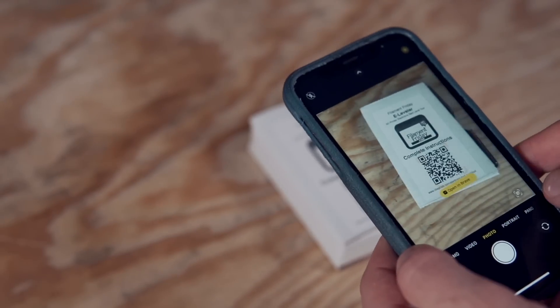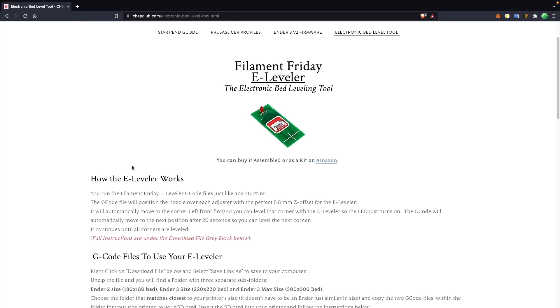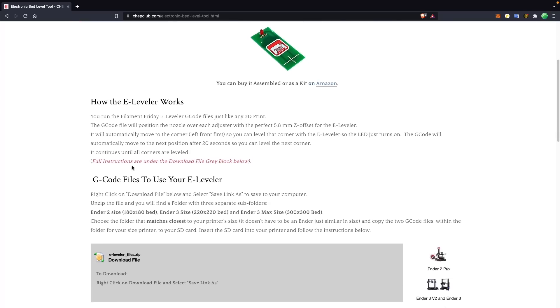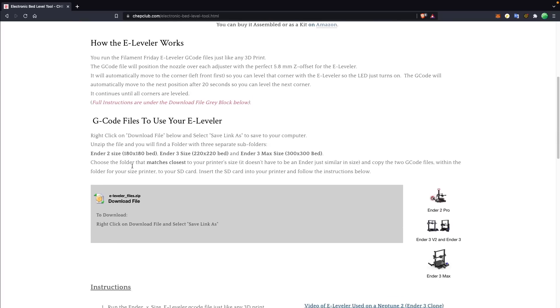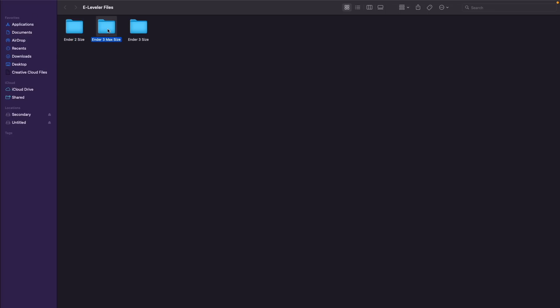That covers the hardware side of things, so now let's look at the G-code files that are provided. Chuck put together three sets of G-code files for the more common bed sizes: the Ender 2 size at 180 by 180 millimeters, the Ender 3 size at 220 by 220, and the Ender 3 Max size at 300 by 300 millimeters. You don't have to use it on one of those printers, but you'll want to grab the G-code file that has the closest bed size to your printer.